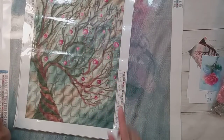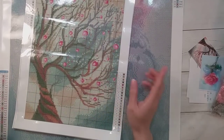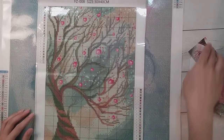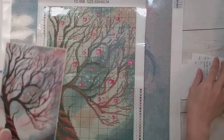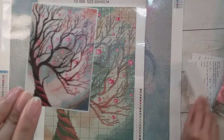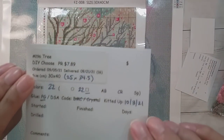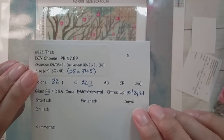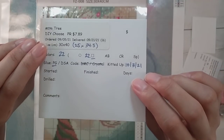Hello, welcome to another video! Today we're going to be doing a kitting up — I'm going to be kitting up two diamond paintings. This is the first one here; this is the original image, and this is from DIY Choose It. I got it as a product review but it's $7.89 on their site.